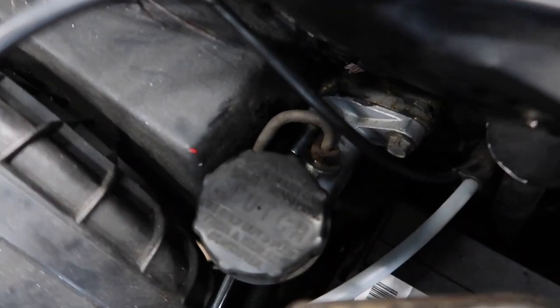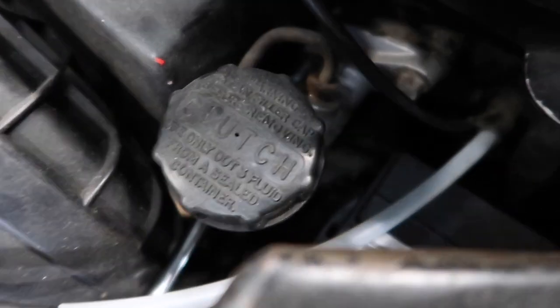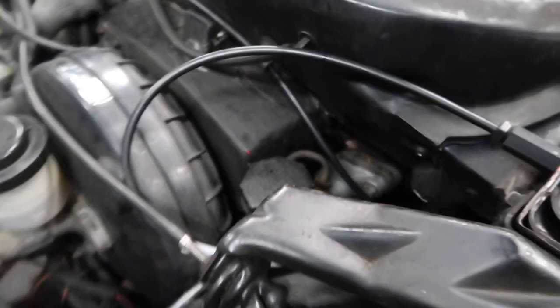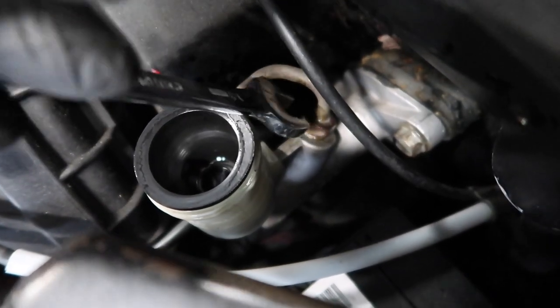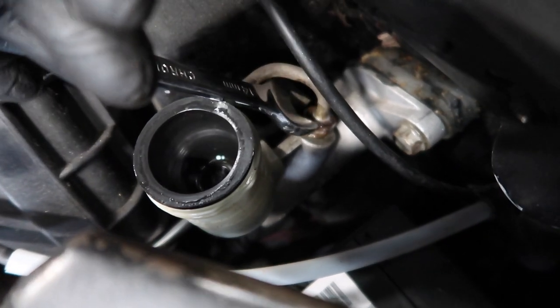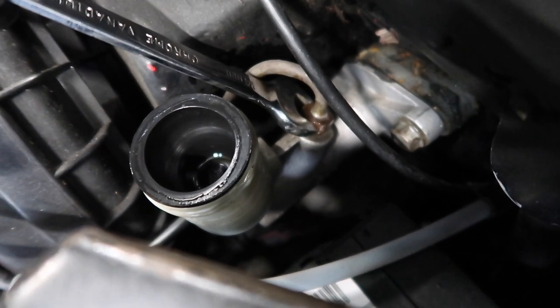So this is where the clutch master cylinder is — right on the firewall there. There are two 13 millimeter bolts holding it on and then there's just the line you can see at the top. I'm going to start unbolting this. I have an extension and a swivel socket to get that bottom bolt. I removed the cap and was able to get a 14 millimeter open end wrench down on this line. I sprayed it with some WD-40 so I could loosen it a little bit to make it easier to get off and pull the master cylinder out.